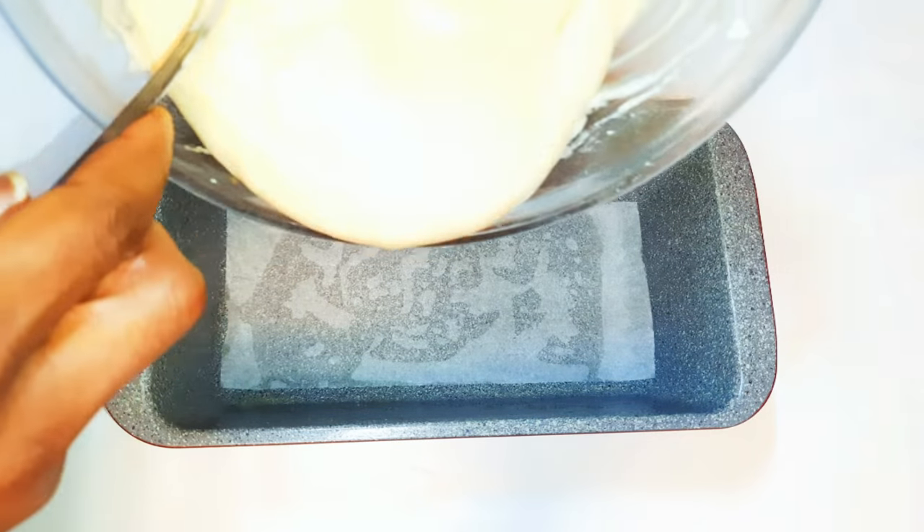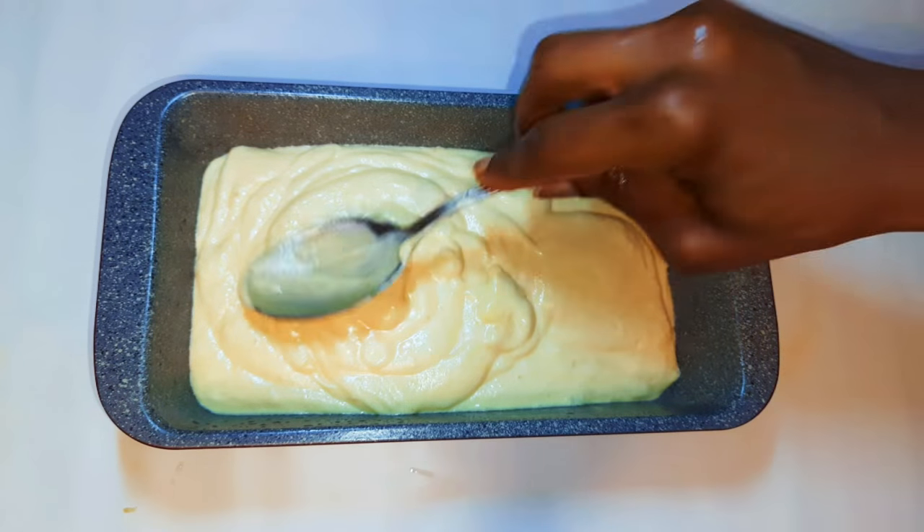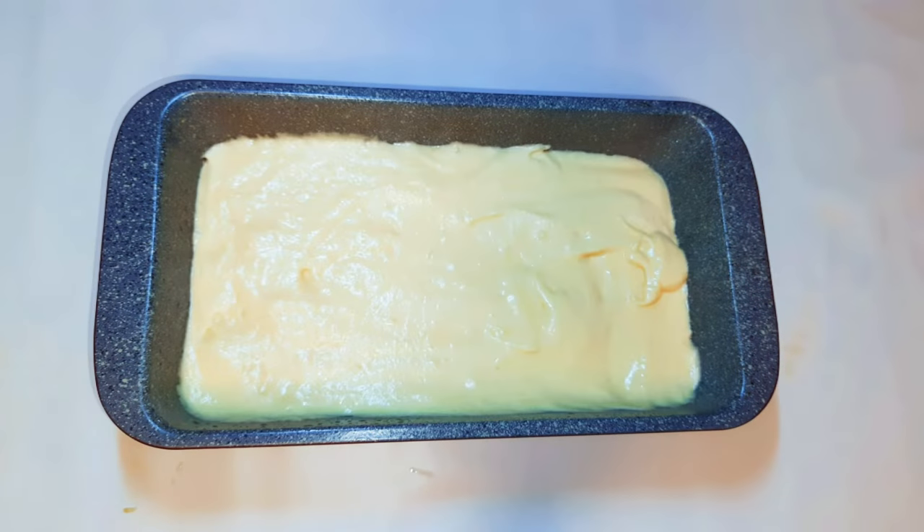I'll get my baking pan and transfer the mixture into it. This is ready to go into the oven — my oven has been preheated to 150 degrees Celsius and I'm going to bake this for about 30 minutes.